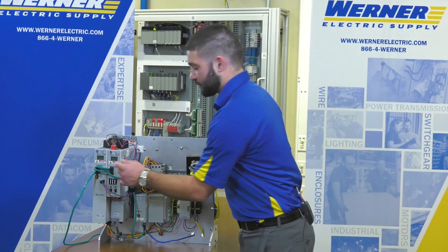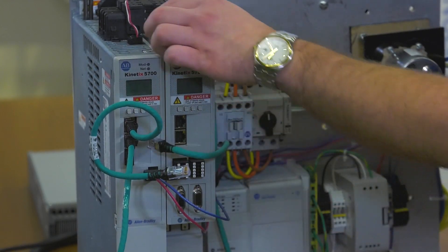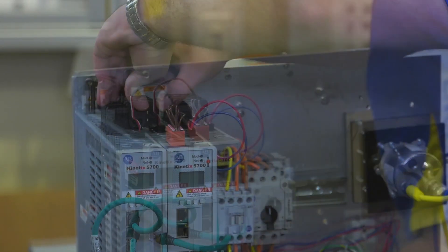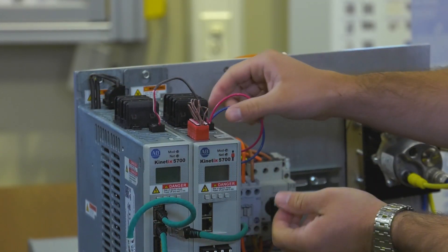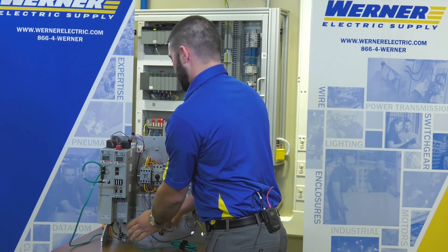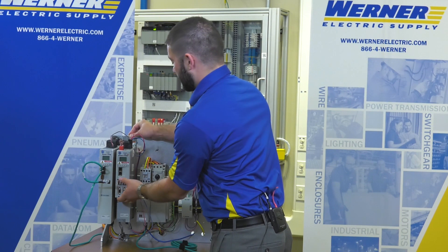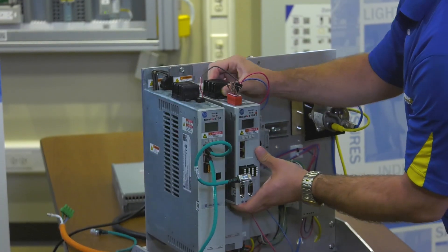Simply remove all the connectors from the old drive. Now that all the connectors are removed and the bolts are loosened, we can simply rotate and lift up the drive.